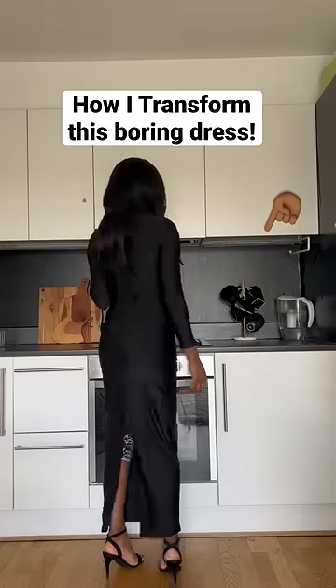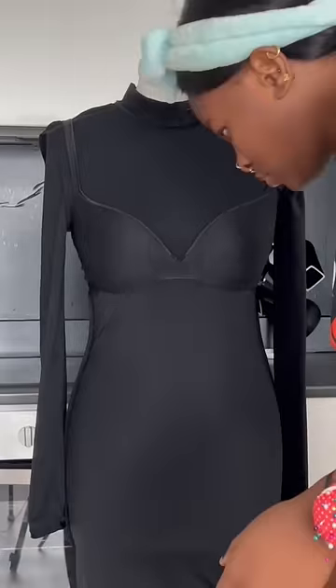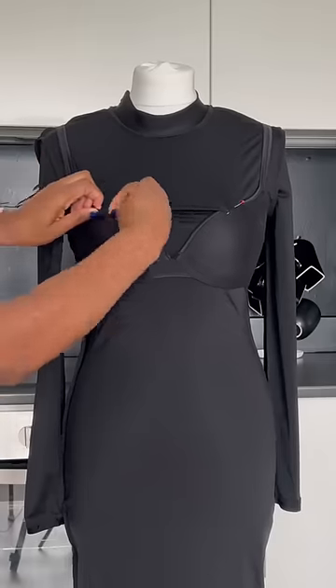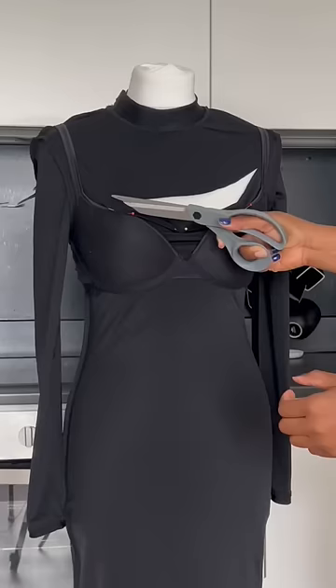This is a really cute black dress but it's also not my style, so let's do something about it. I placed it on my mannequin inside out. I'm also using a black bra because I really want this to be secured, and now I'm holding it together with a pin. Next, I went ahead and cut off the design.